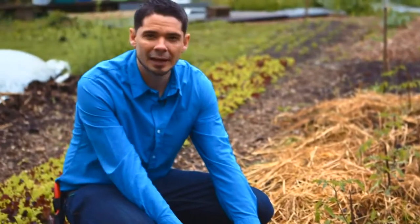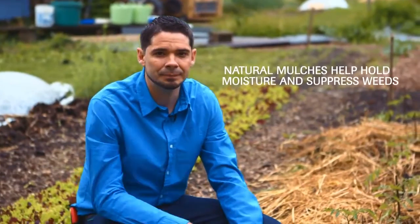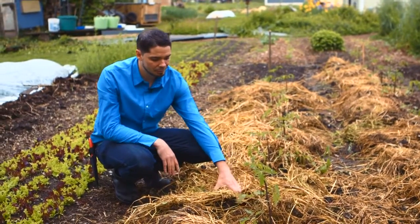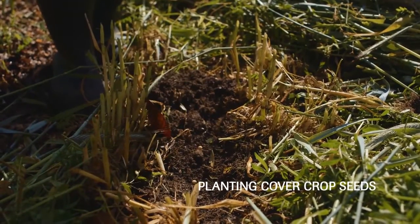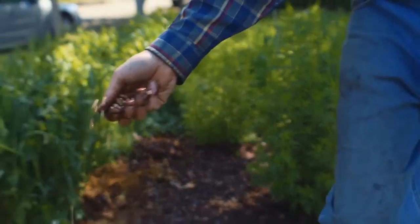This mulch is thick enough to give us a good weed-suppressing mat throughout a lot of the season. As it decomposes, we may need to add a little bit of extra mulch — the idea is to just keep this covered throughout the season. In the fall when this mulch is breaking down, we can pull the mulch away and seed a cover crop into the soil, or if it's broken down enough we might be able to seed right on top of the mulch and get a good cover crop stand.